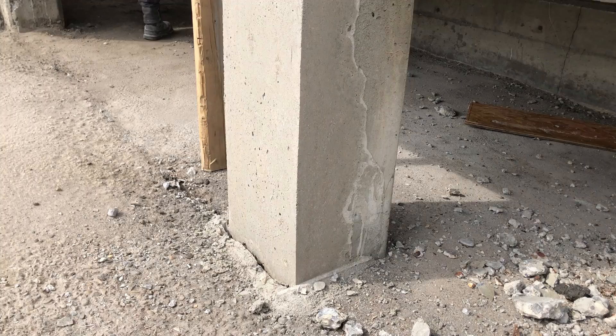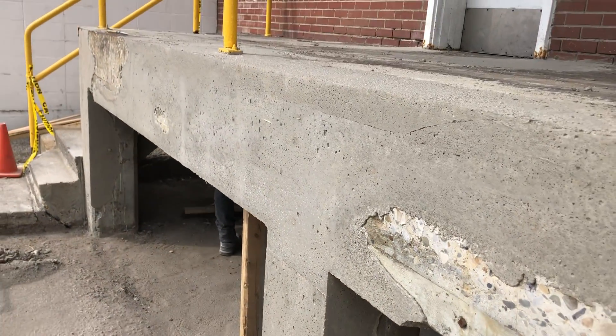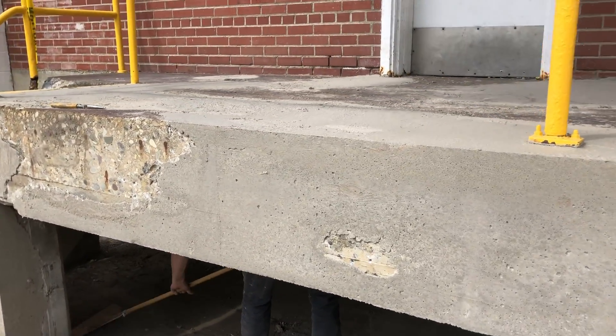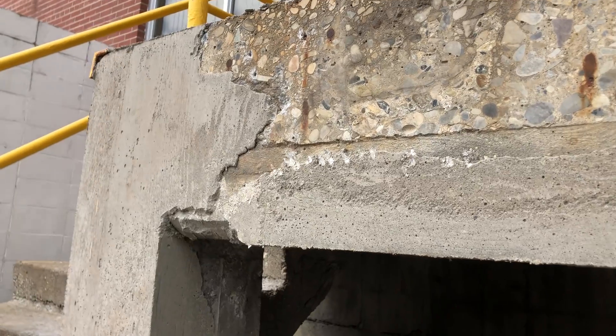We went back to the very beginning of the project and started pulling out screws and tap cons and stripping those forms right off. You can see we got it to settle in really nicely around all the existing concrete that was still in good shape, filling in all the areas of loose, damaged, deteriorated concrete.